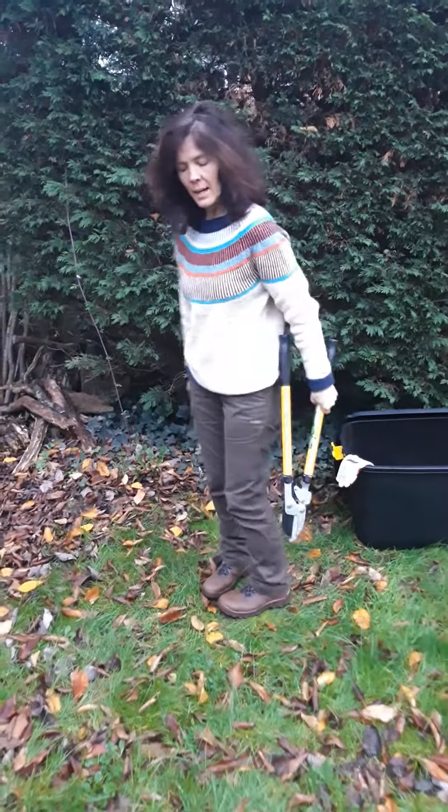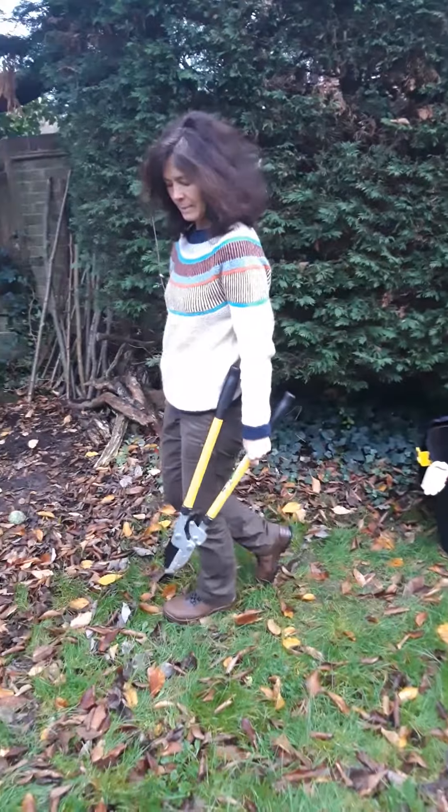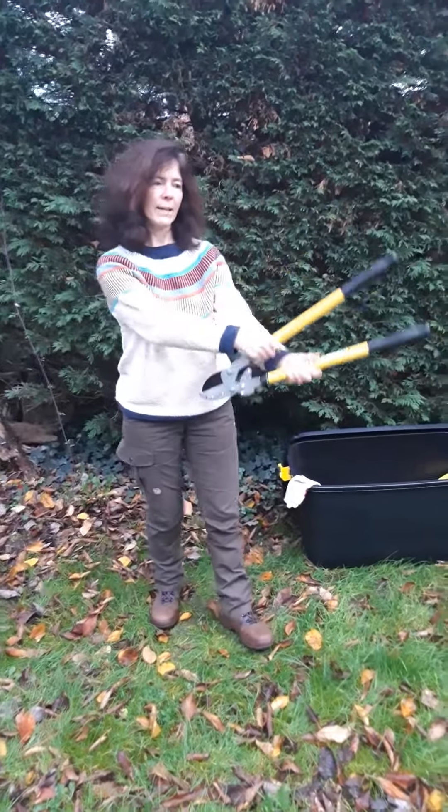When standing with my loppers, I stand with them like this and I walk with them like this. When passing my loppers, I do so like this.